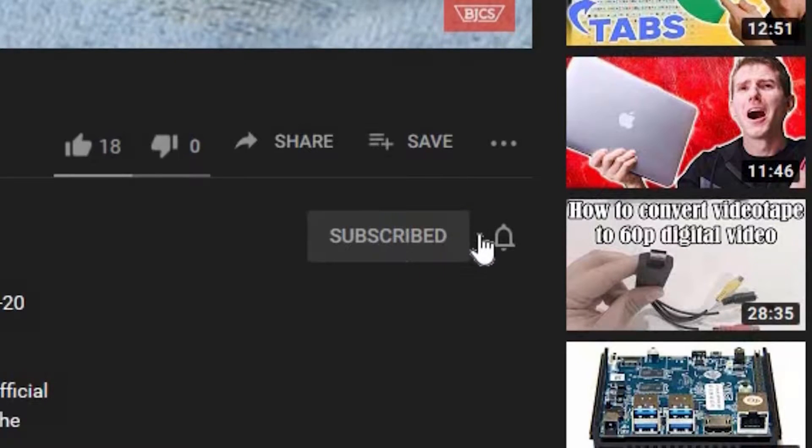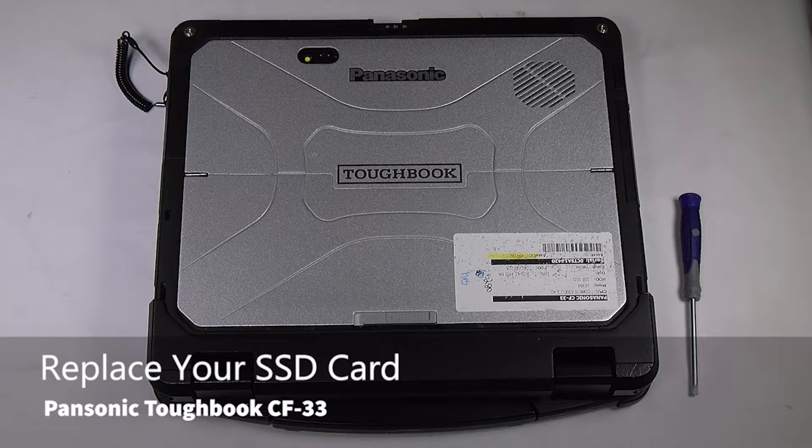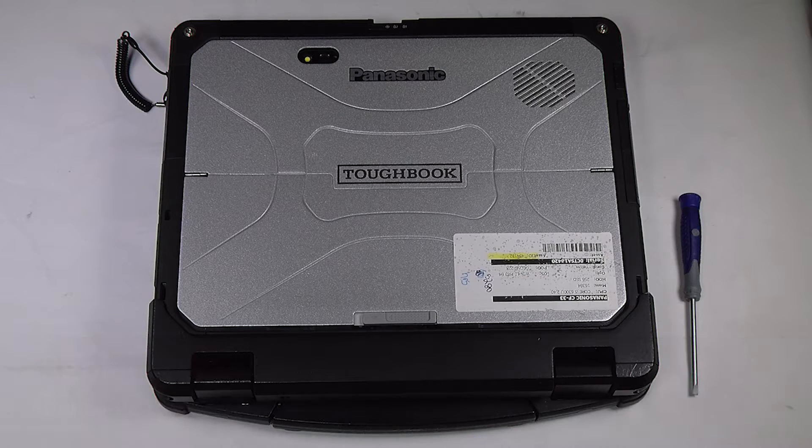Hi, this is Bob Johnson Computer Stuff, and we're looking for an online Toughbook community that gives tips, tricks, and support. Hit the subscribe and bell button for all of our upcoming videos. Today I'll be showing you how to replace your SSD in your Panasonic Toughbook CF33.